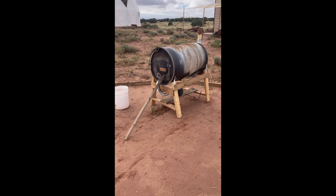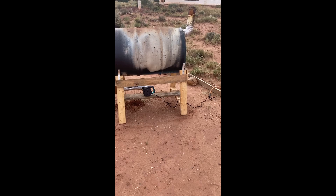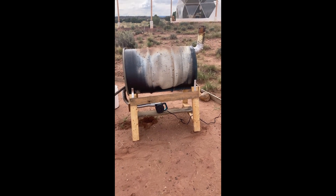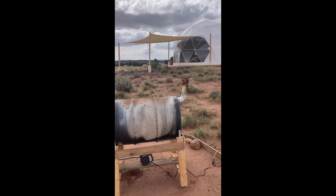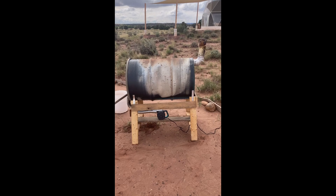It's very simple but it works. A 55-gallon drum on standoffs to keep it from dissipating heat into the wood, and a blower on the bottom. It's running right now with absolutely zero smoke — works great. It's a trash burner with really high efficiency.